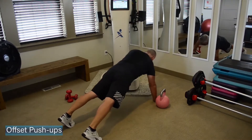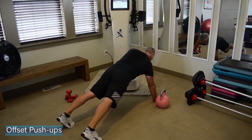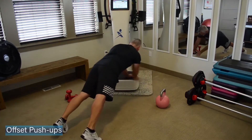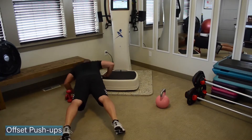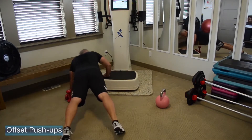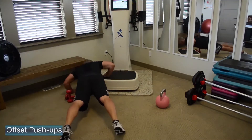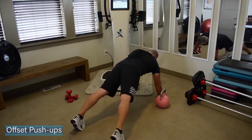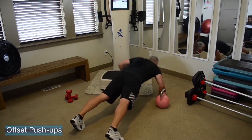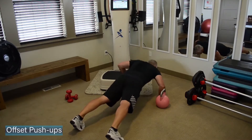If you'd like, you can pop up under those toes as well to get a little extra low. Abs need to be certainly strong so that your midsection isn't dipping out of each pushup. Long straight back.